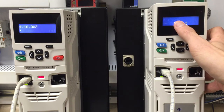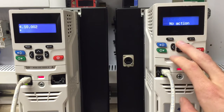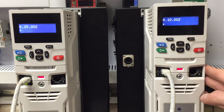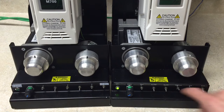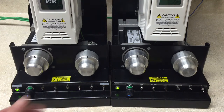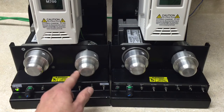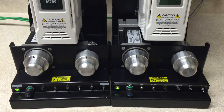We want to ensure that 10.44 is in direct. Then we will proceed to 10.02 and reset. Once that is completed, you will want to give the drive the run command and rigid speed forward to on. And your drives are synced together. Thank you for watching and hope you enjoy.